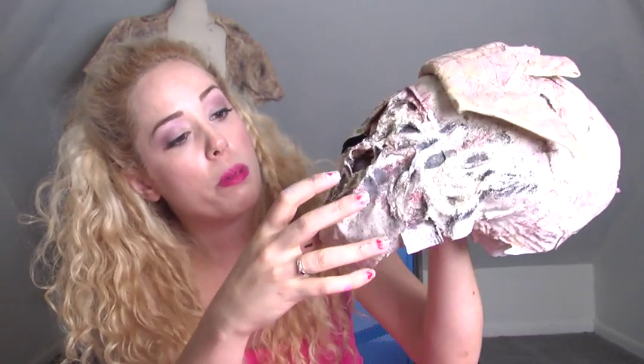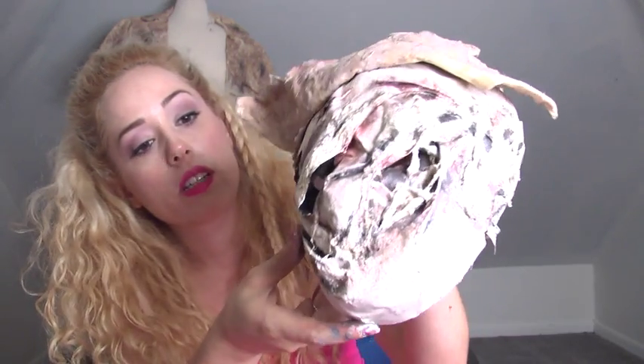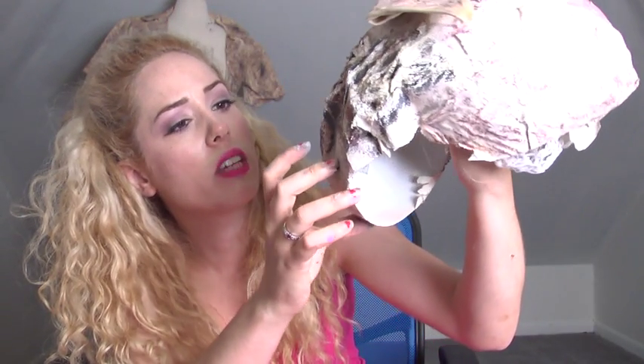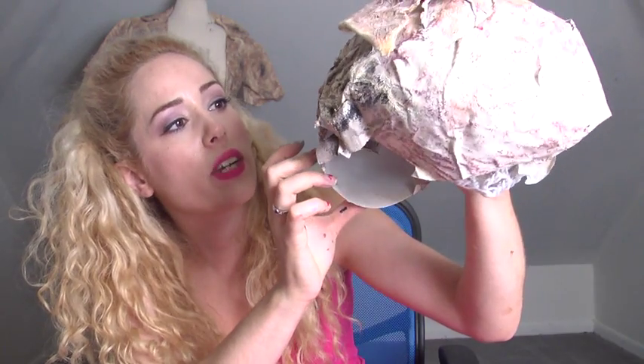I did the same thing to the mask after the paint was dry. You can see I used black to give depth where my eyes and mouthpiece would be. You can also see there's liquid latex in there — I picked it open to give it a nastier, more textured effect. Pretty cool.